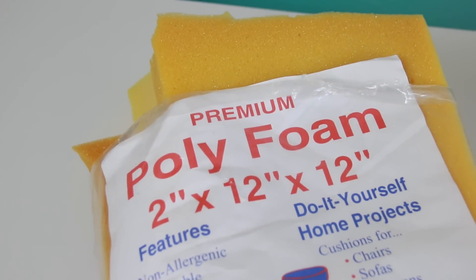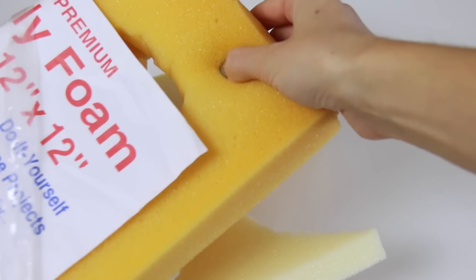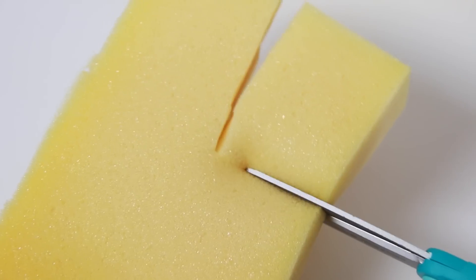Now let's get into it. For this DIY, you'll need a squishy sponge or some polyfoam. Mine looks super old because it is, but it still works and I'm not wasting craft supplies. I'm taking a pair of scissors and cutting a rectangle out of this thick piece of foam.